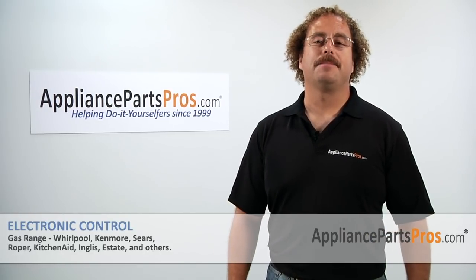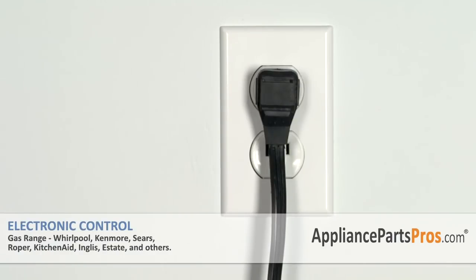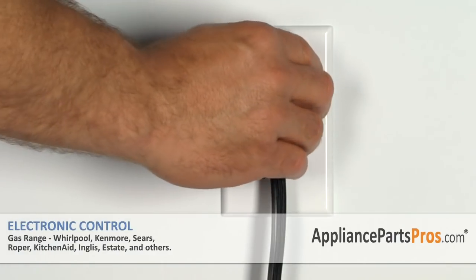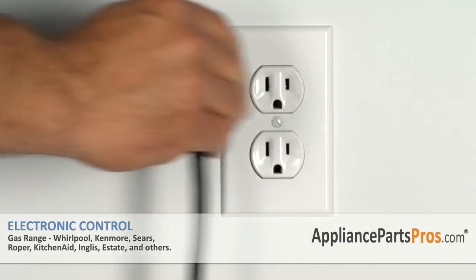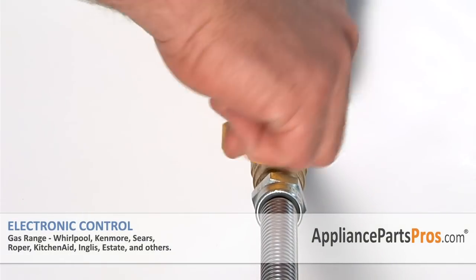Hi, this is Matt with AppliancePartsPros.com. Today we'll be showing you how to repair your appliance. Remember, anytime you work on an appliance make sure it's unplugged or the circuit breakers are off so there's no chance of electrocution. Make sure to turn the gas shutoff valve off before the repair.